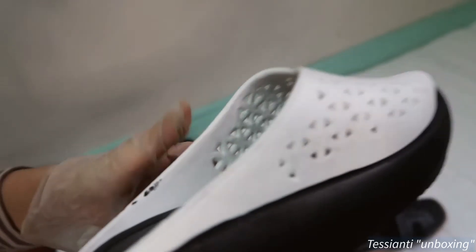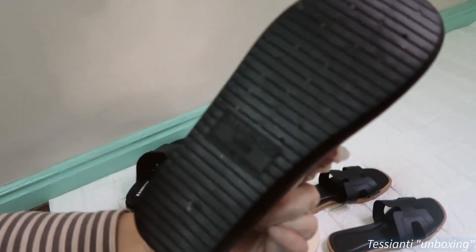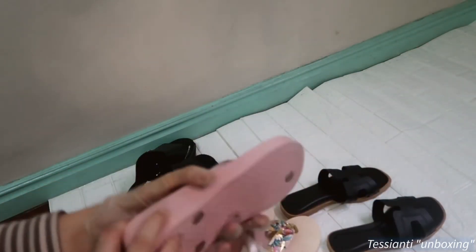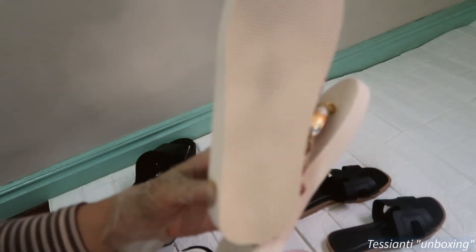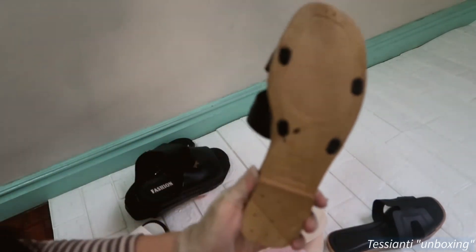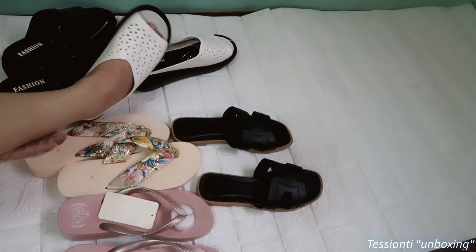I guess it's okay — sa loob naman hindi siya obvious. Ito yung loob niya, ito yung behind it. Ingat lang para hindi madulas. Maganda yung grip din niya. Maganda din. Pag nabasa ka lang, ito.